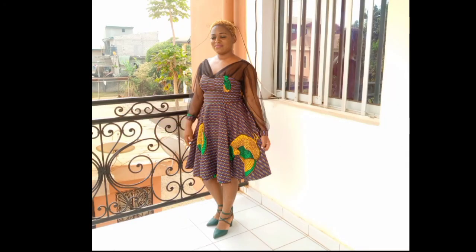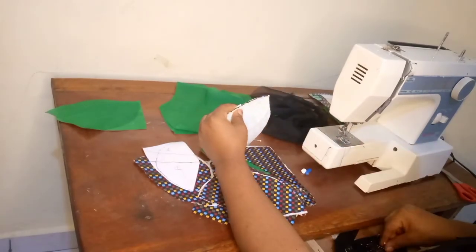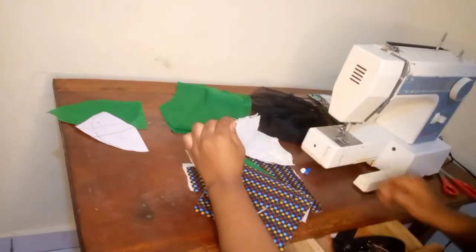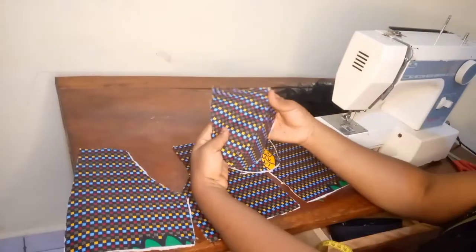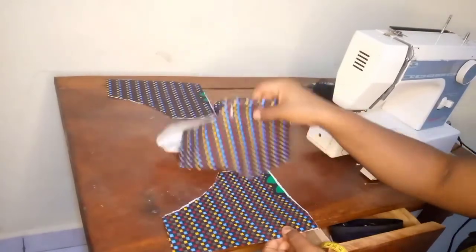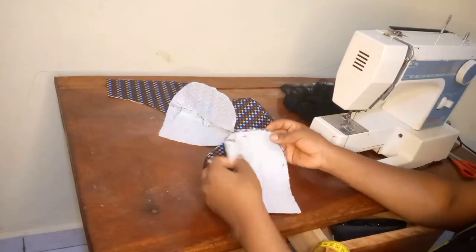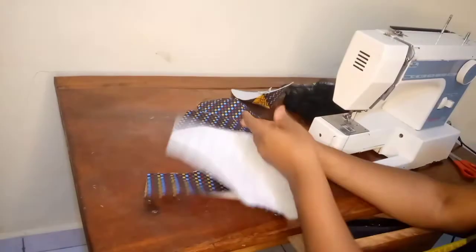For sewing, I started by pinning the various cups together and sewing while respecting their seam allowances. After sewing the cups, let me place it and show you exactly how it looks. What I'll do next is attach the center front piece to the side pieces — I'll first pin it down and take it to the sewing machine, sewing while respecting the seam allowances. This is how it looks after sewing.